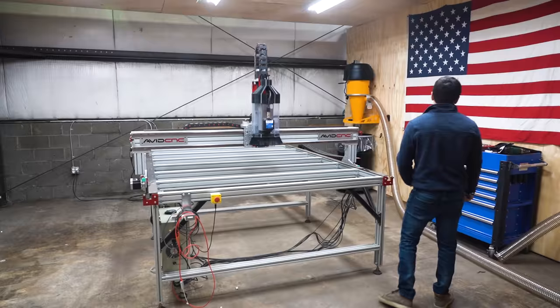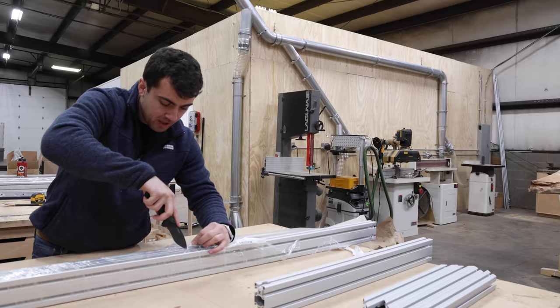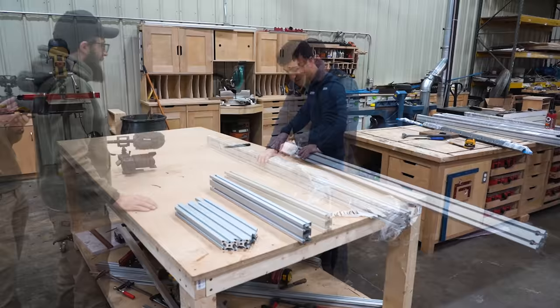We take that red thing off because it's in the way and push the gantry back. When John hired me, Miss Piggy was already assembled — I made some tweaks but never fully built out the machine, kind of just learning as we go. But Avid has really good support and documentation on how the machines go together, and they're made to be expandable, which is why we went with Avid.